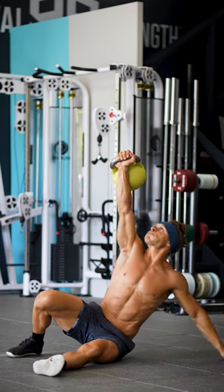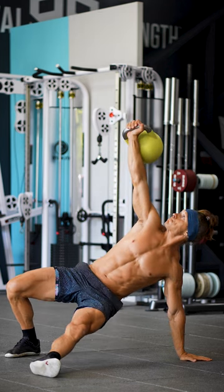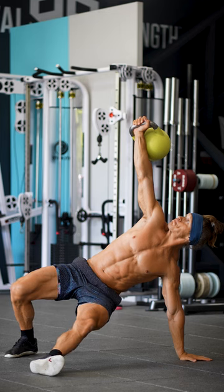You're going to use your left arm and your core to get into the first position. Roll slightly to your side and press up off that left arm. Then bridge your hips high.